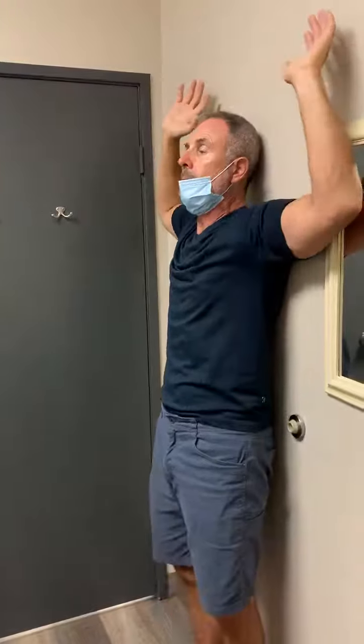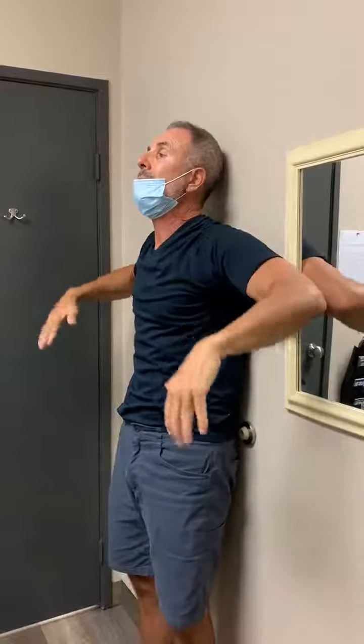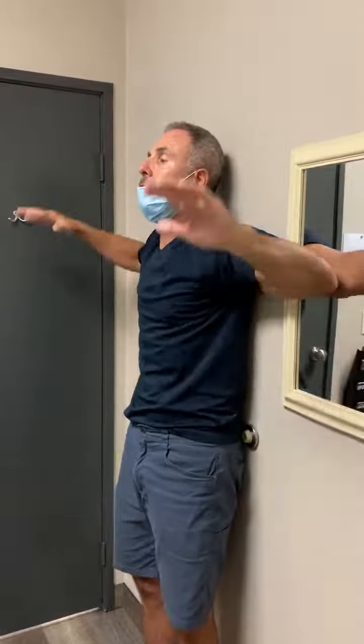The last one — have your arms like this, so it's 90 degrees. And here, try to bring it down and then try to come up five times. It's going to be difficult, but that's okay — you can work it.